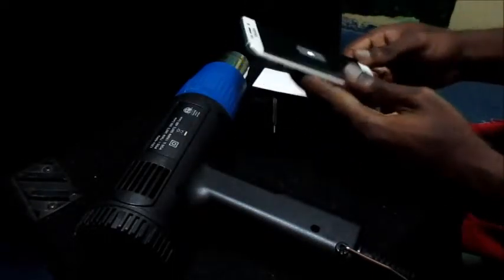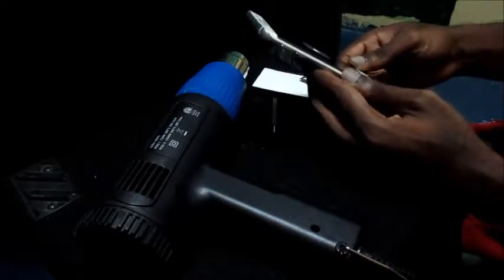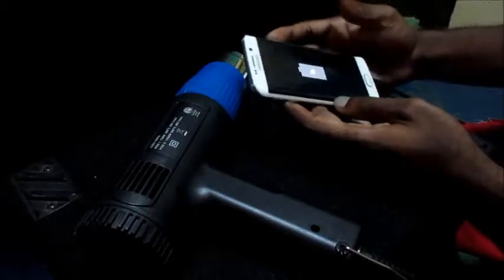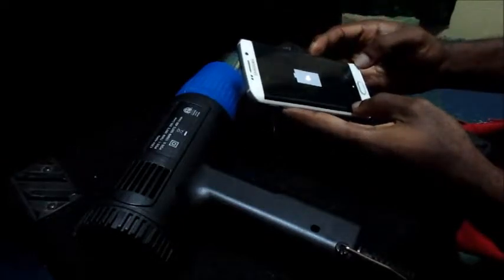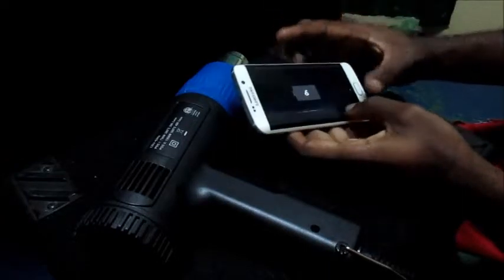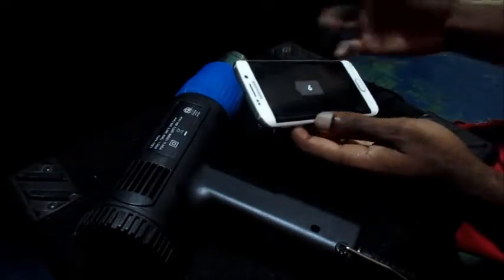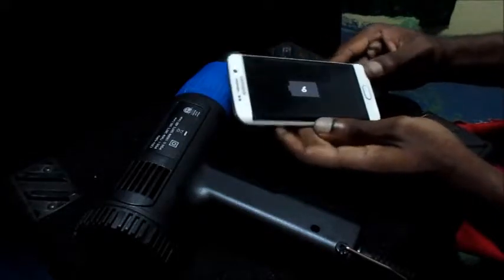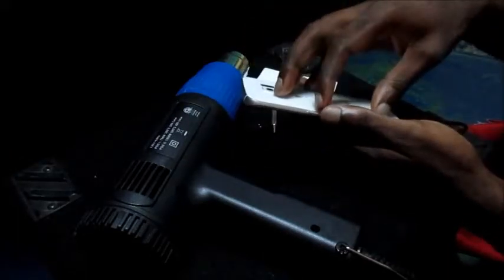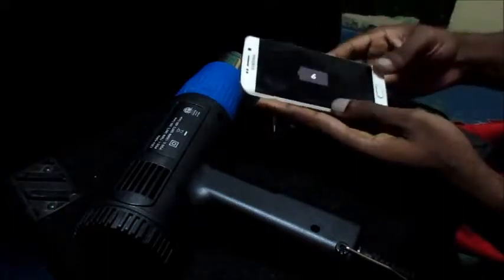The phone is no longer charging because what we did is we discharged the phone. So if it happens that your phone is not responding for whatever reason, you can discharge your phone. Or what you can do is remove the battery at the back of the phone.